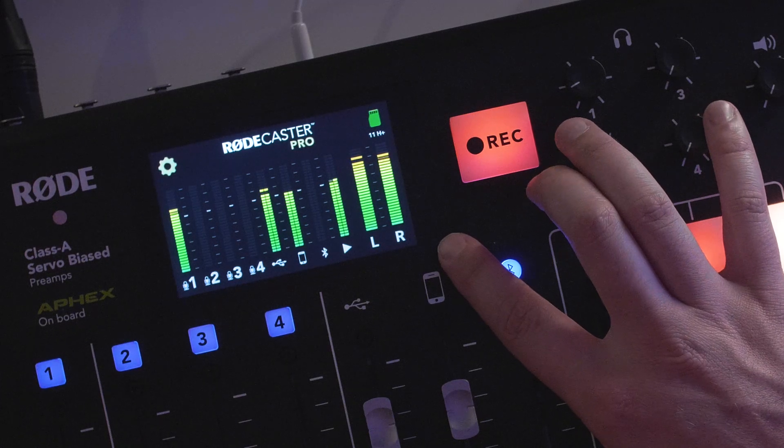Now if your level is coming in a little bit loud and you're getting a lot of red, then your sound could be distorted. This is something to watch on the main meters. The main meters are the overall level of your podcast.